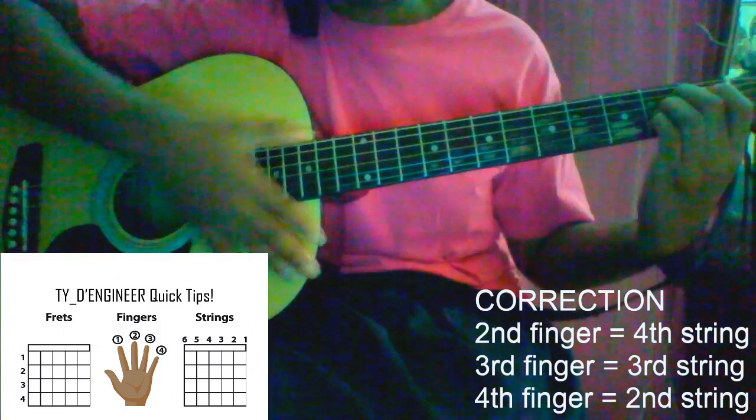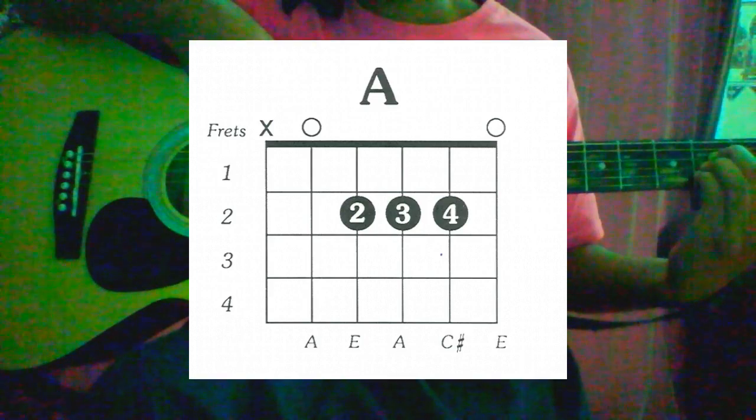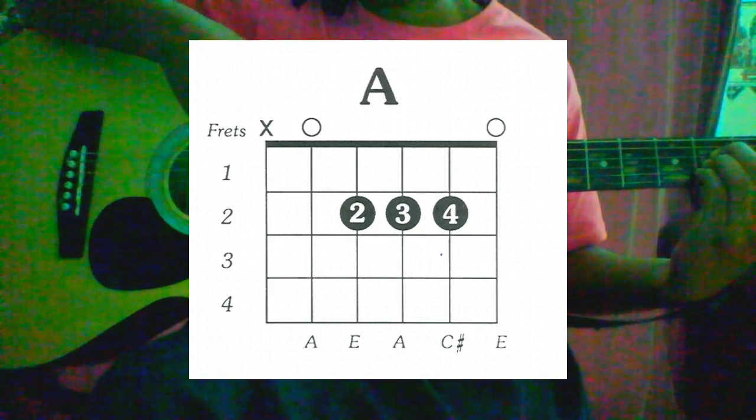It should look something like this. You wouldn't play the top string, but you'll play from the second string downwards. This is what it will sound like.